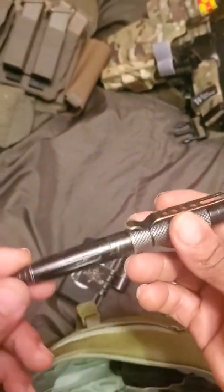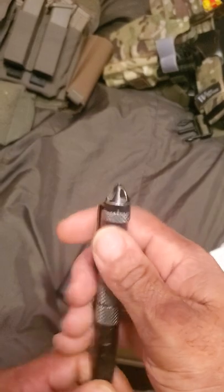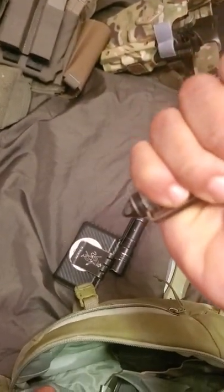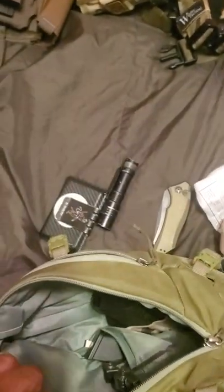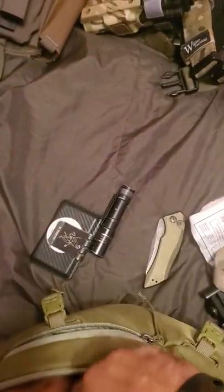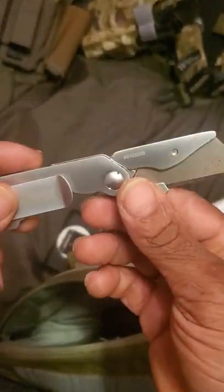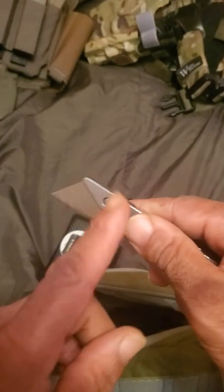Got a pen here — generic aluminum pen, could be used as a blunt tool in a pinch. What we have here is the Gerber EAB — I want to say that stands for Exchange-A-Blade. When this gets dull you can switch it out, pretty nice piece of kit right there.